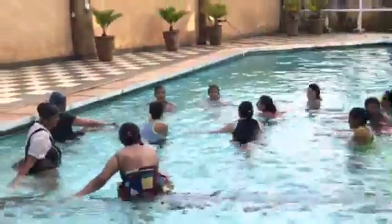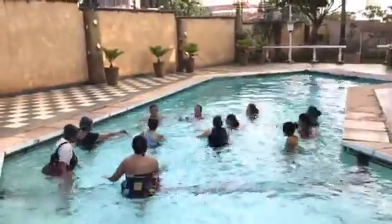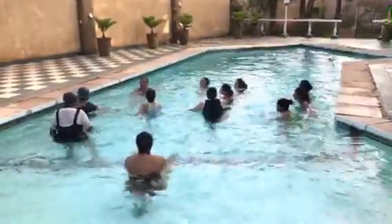Up, and down. Inhale, hold your toes, exhale, stretch, up. Inhale, fold, exhale, down.